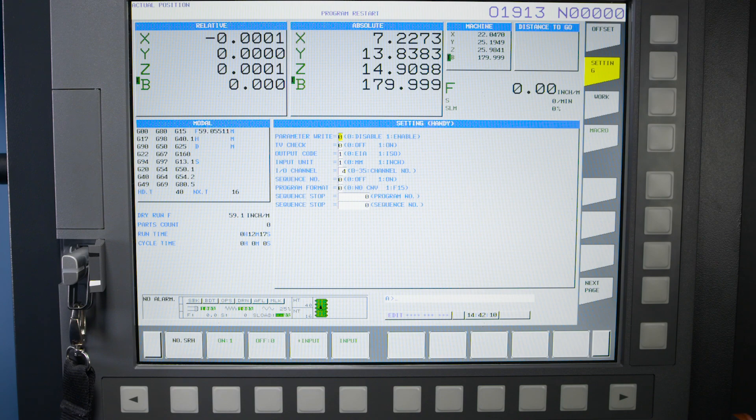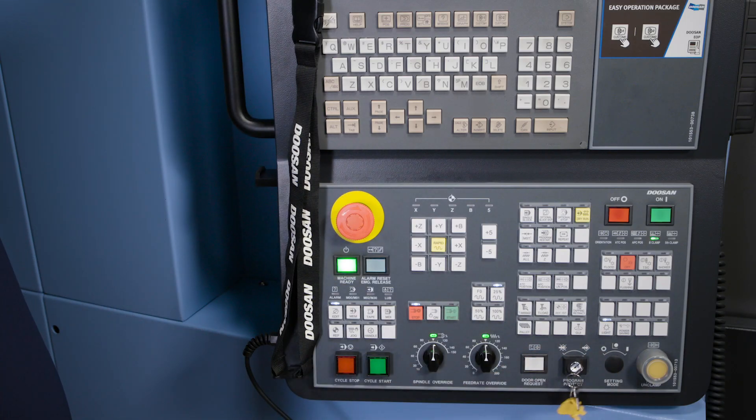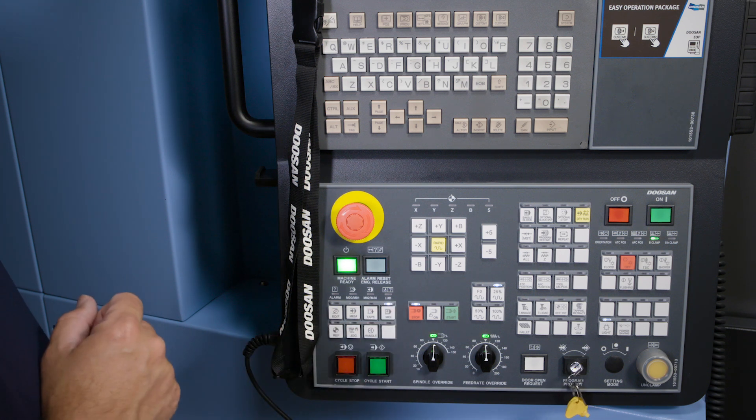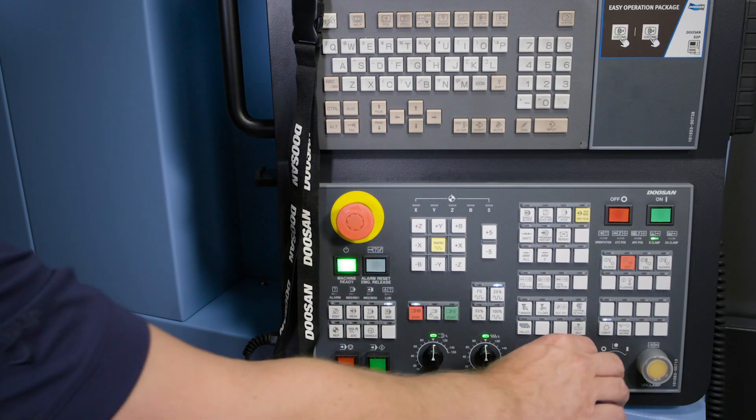Let's place the protect key switch in the unlock position. Now let's put the machine into MDI mode by pressing the MDI hard key. Scroll down to the IO channel on the screen and type in the desired channel. Here I'm going to type in 17 and press the input hard key. I've just changed my IO channel to talk to my USB stick. Now place the protect key switch back in the lock position.